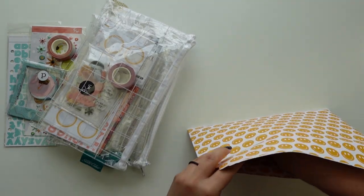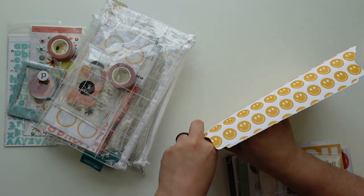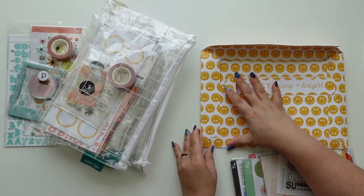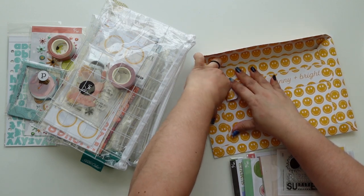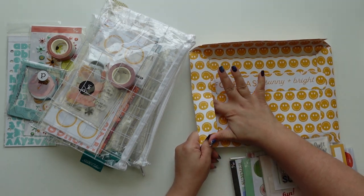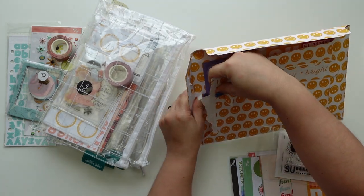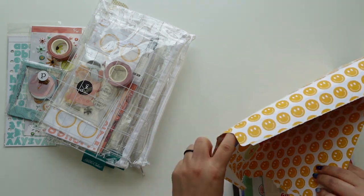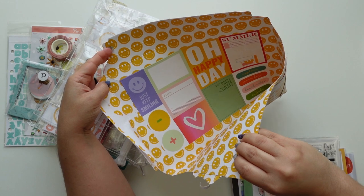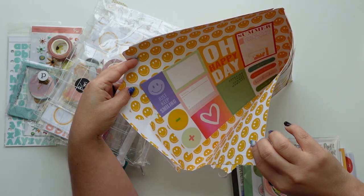I'm going to open this without ruining it because I want to show you the inside - they have what looks like a caterpillar, it's really cute. I can open one side - look, it has little items that you can cut. I'm so glad I didn't already open it.